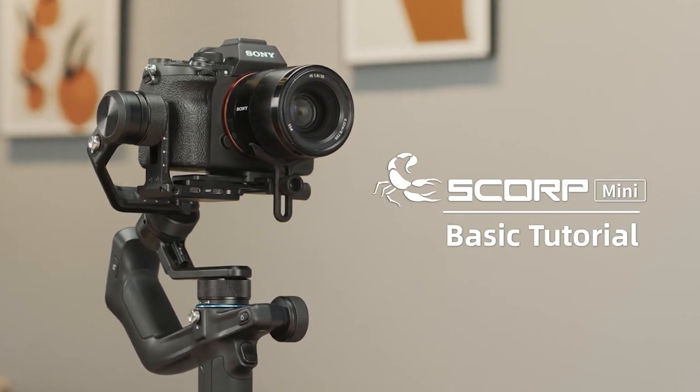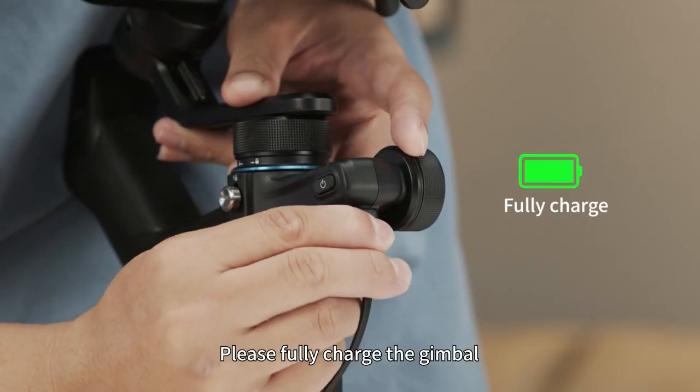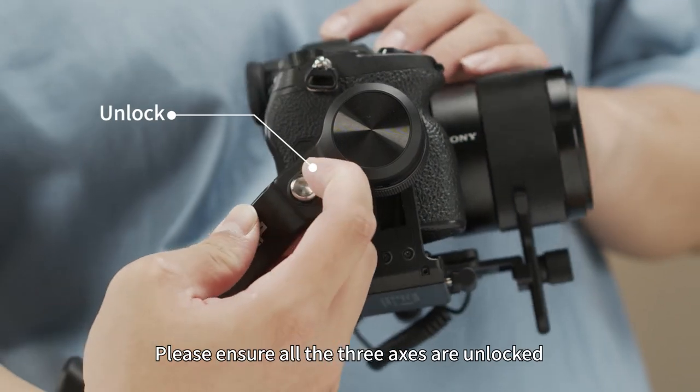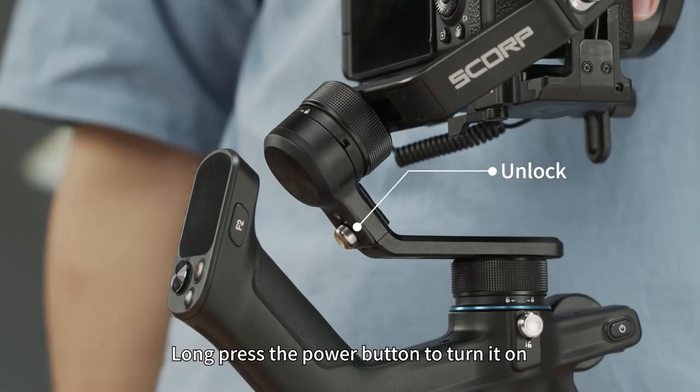Basic tutorial. For first use, please fully charge the gimbal. Please ensure all three axes are unlocked. Now press the power button to turn it on.